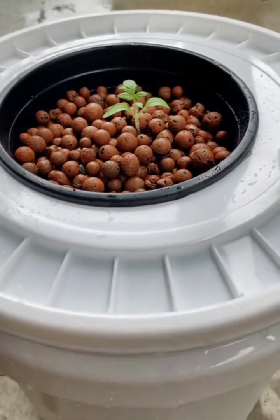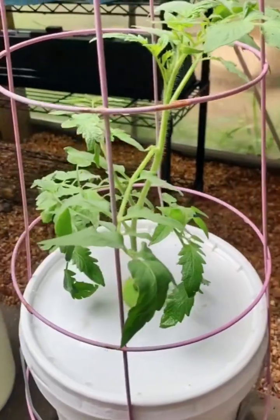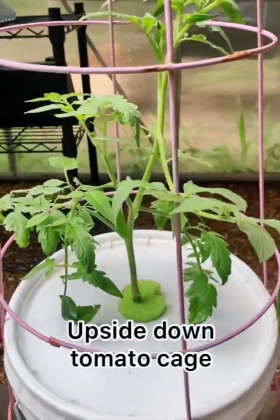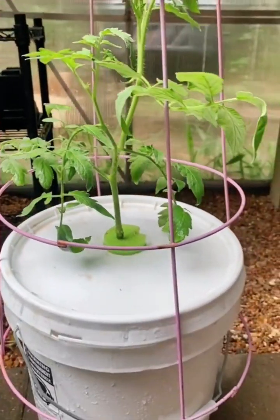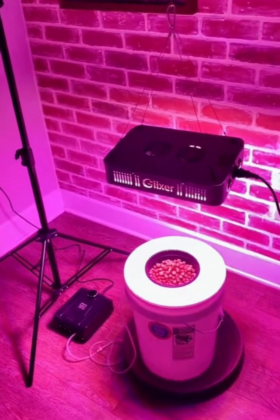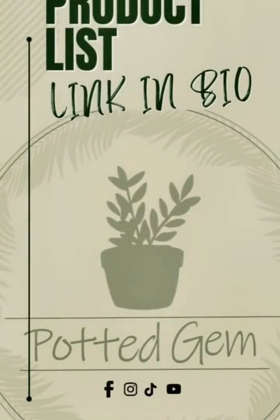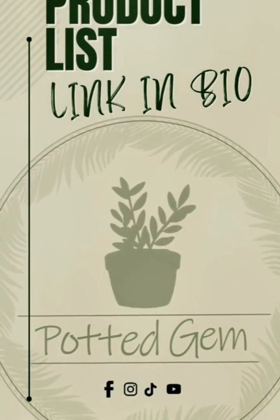Keep an eye on your water level and only refill if your roots are not touching the water. Bigger plants might need support, so try an upside down tomato cage. Here is our indoor setup with a light and tripod, air pump, and a tray to catch spills. To see all the products I use, check out the link in my bio.